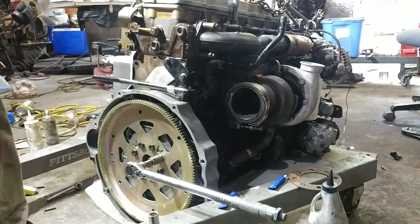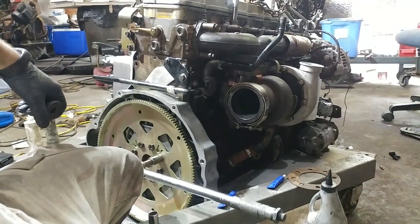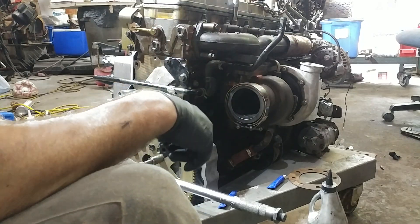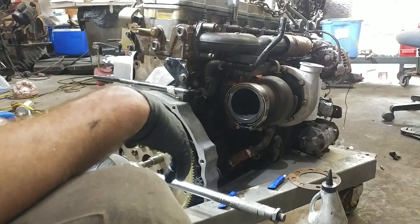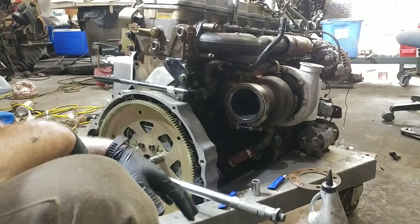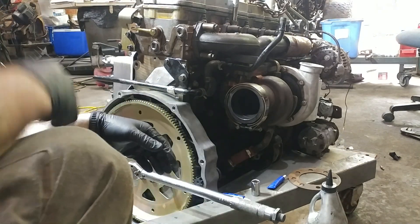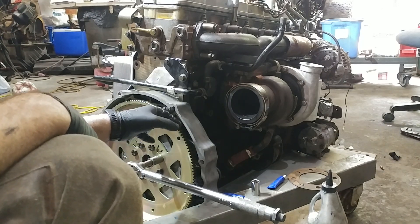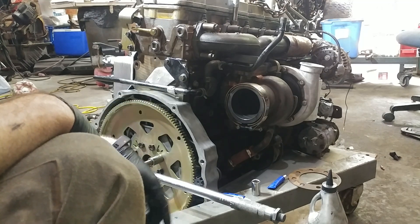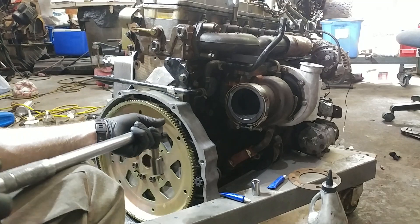Now we're getting into the territory where you've got to keep the motor from getting turned over. What we've done is grab the barring tool — that works great for stopping the rotation of the motor. I highly recommend grabbing one; I'll throw a link below. If you don't have one, just grab a screwdriver, or you can fabricate a little tab that bolts in and holds off one of the front crank bolts — there are numerous ways to do it. We've just hit 50; now we're going up to 75.